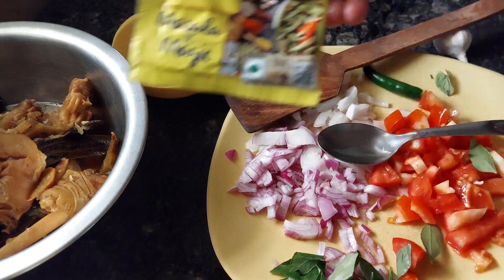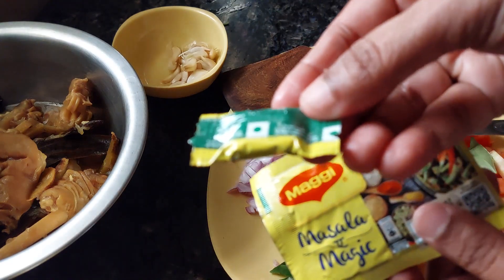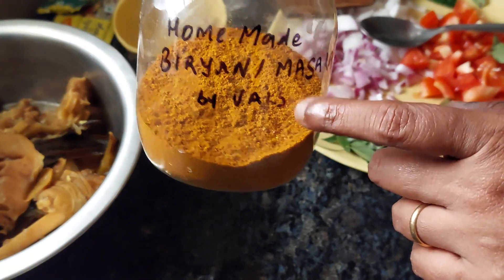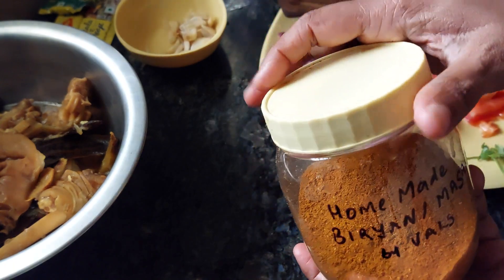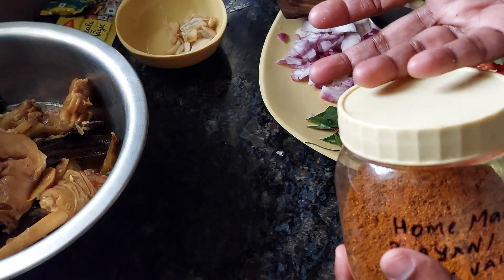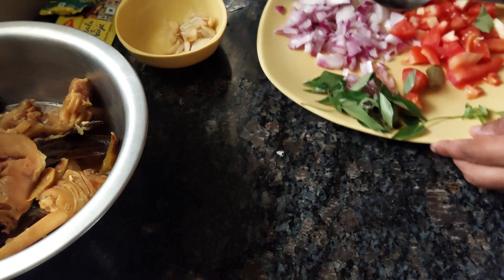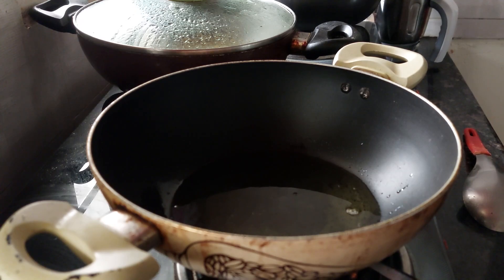This magic masala is optional — use it if you want, or use a normal stock cube. I'll also be using my homemade biryani masala, around one tablespoon, when frying everything. I'll share the link for that in the description box too. If you don't want to make it at home, you can use ready-made Everest or any chicken or meat masala.